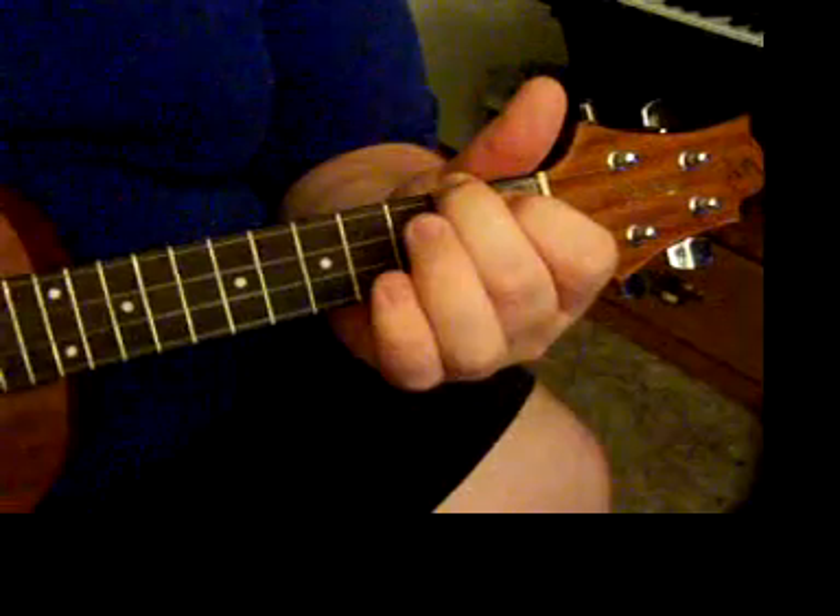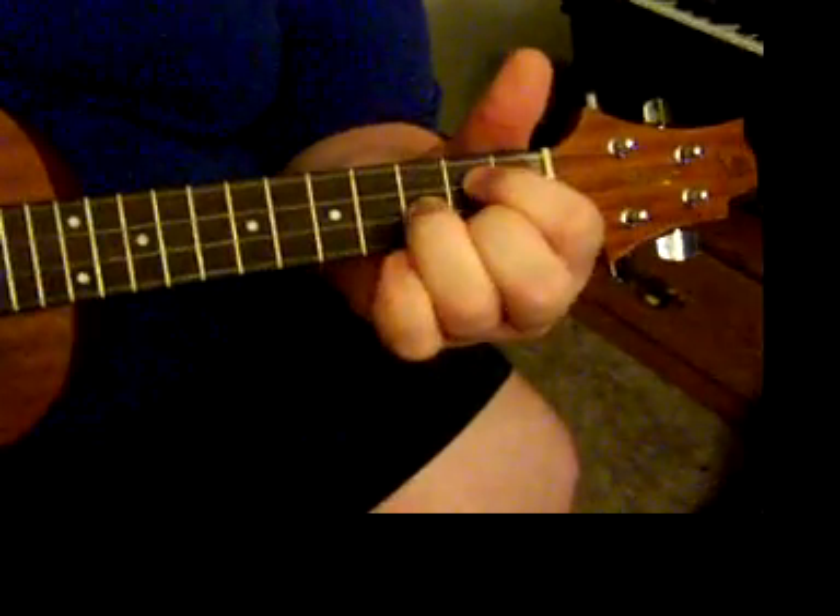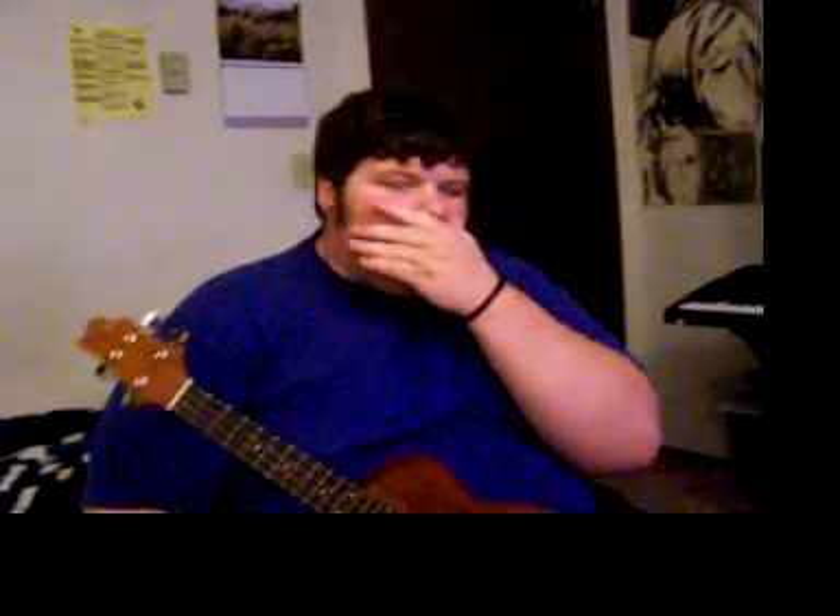I also forgot to tell you: when you're ending it off, you want to do the little riff twice — go to the A and end it off on the C. I had lots of fun with that, because it was the first song I learned on the ukulele besides nothing. And don't forget you can play it on a guitar too, but it's a little weird. So have fun with that.